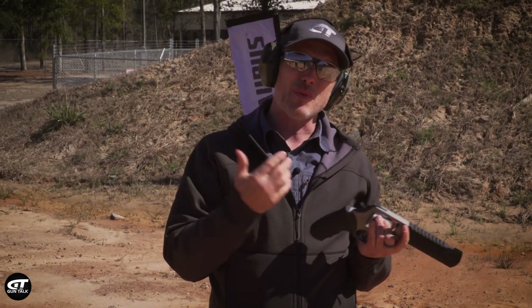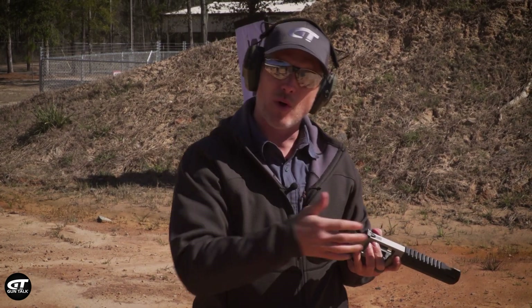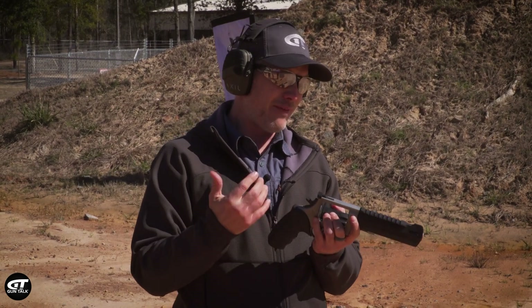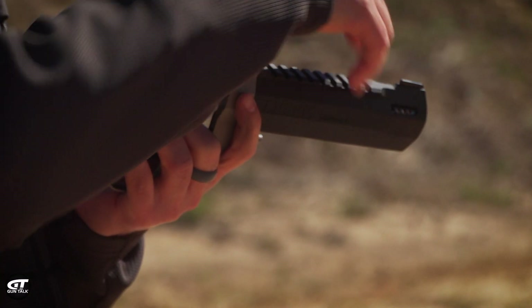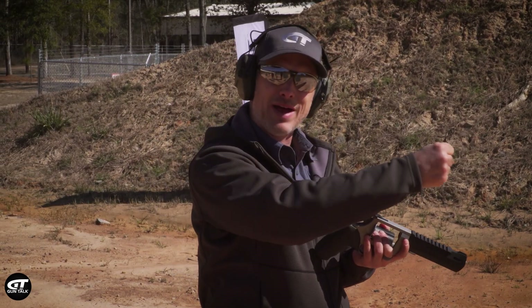There's a lot of recoil with this, but the way they design it, it doesn't beat me up. The gun rides up in recoil, and that's fine. The grip on here is a little cushy — it kind of gives with it. And obviously it's a really big gun. There's a lot of weight out front, and the ported barrel helps control the recoil too. You just have to hold on tight, kind of ride the recoil, and come back down.